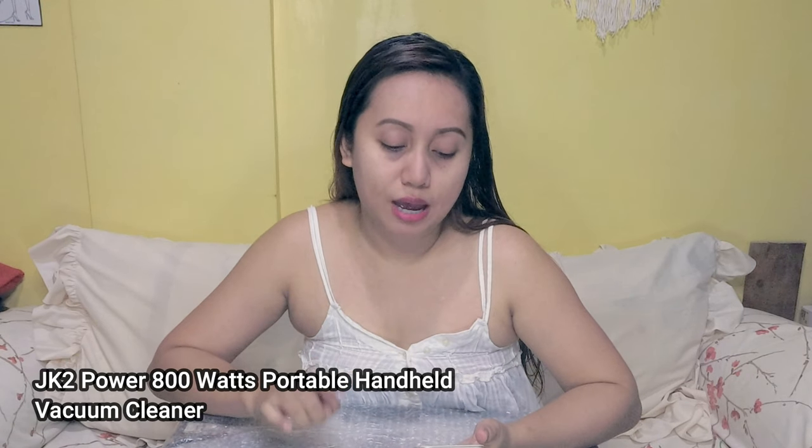It's here guys! This is our vacuum cleaner. For the thumbnail — anyway, I'll give you the details about this product. What I like is that it's a handheld, so you don't need to struggle with a heavy handle. I like the design. This is the JK2 Power 800W Portable Handheld Vacuum Cleaner. I bought it from VB MCPH shop on Shopee. Of course — if you want budget-friendly items in good quality, Shopee is the way to go.